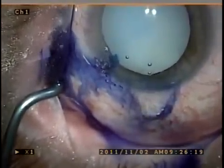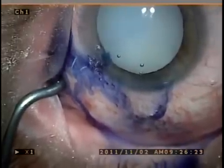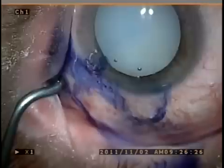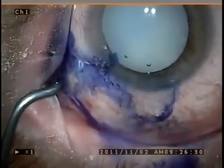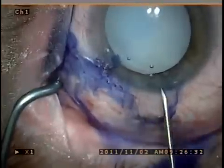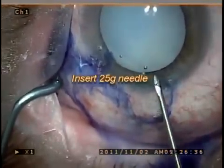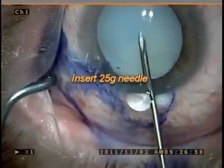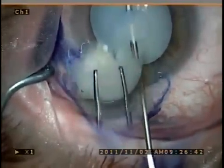What I like to do is use a 25-gauge needle to make an initial stab incision into the lens right through the anterior capsule, and at this point one can aspirate all the liquefied cortex that will come forward.